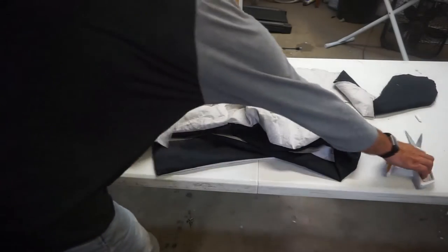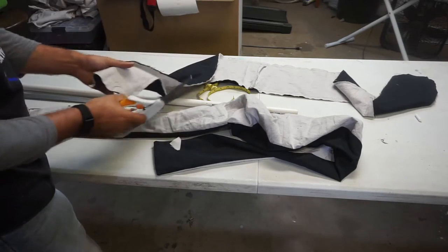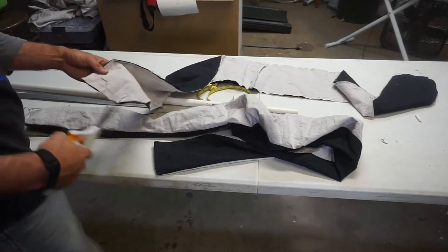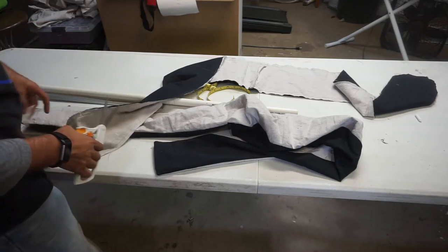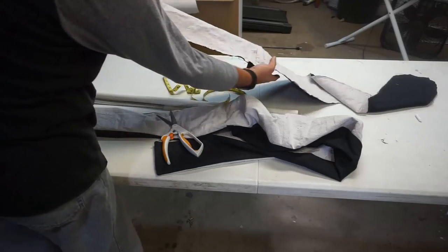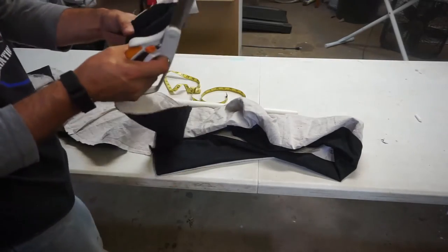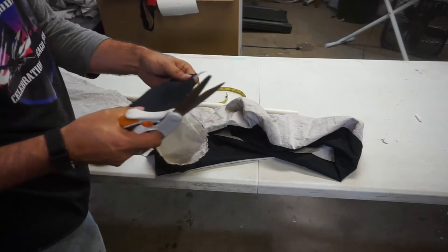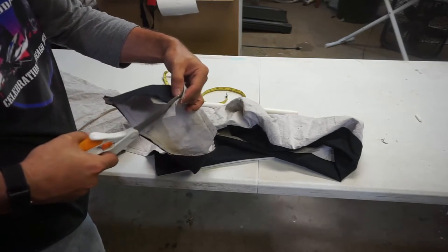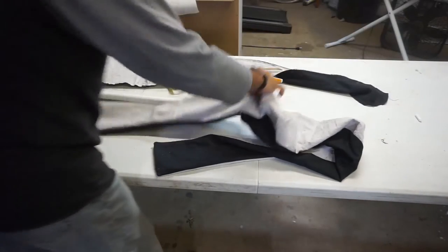We're going to cut the corners — as per normal, anything that has a sharp corner, we're going to cut. The nice thing about the bend this has is it's gentle enough that you probably aren't going to need any relief cuts in it. So you just cut and go, cut and go. Then turn it right side out, and that's where we get this.